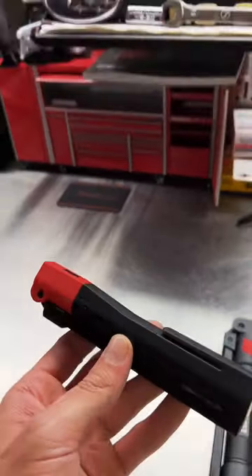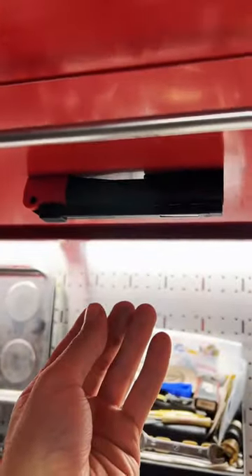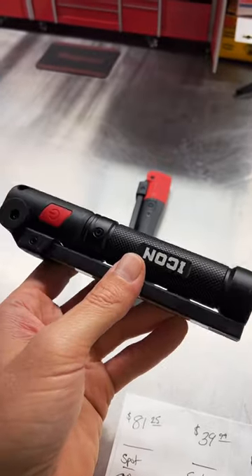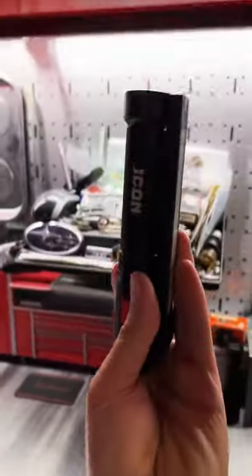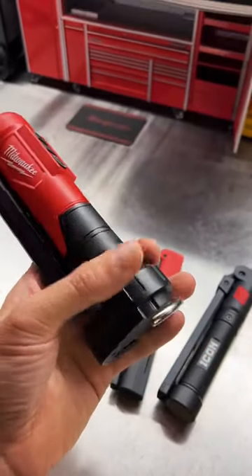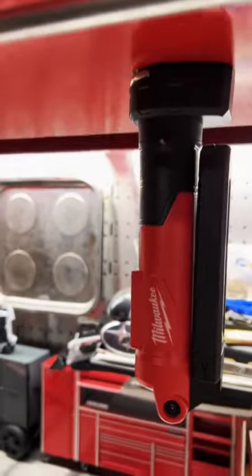With usability, Snap-on has their little pocket clip. They've got magnets here and magnets on the end. There's no pocket clip on the Icon, just one magnet. With the Milwaukee light, you get a hook and also one very strong magnet.